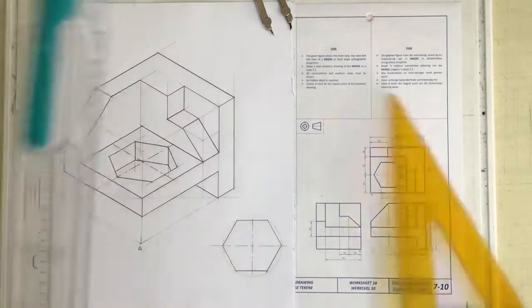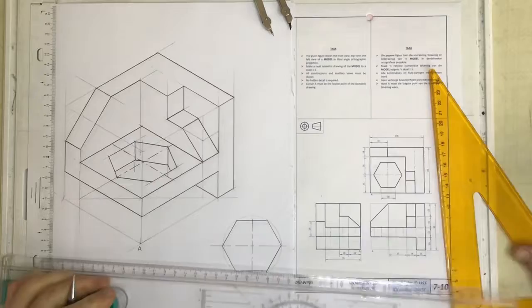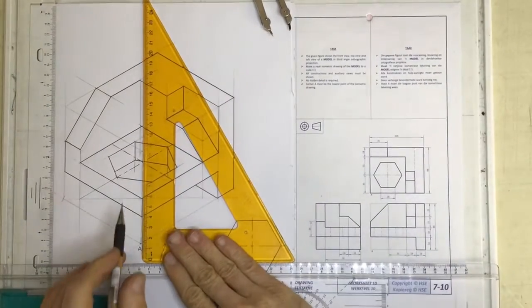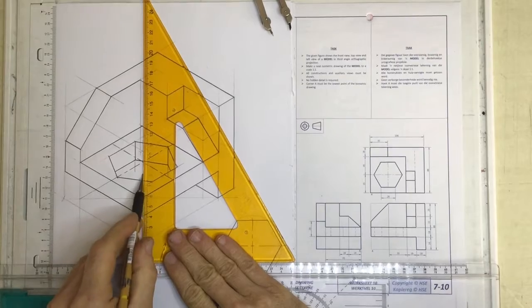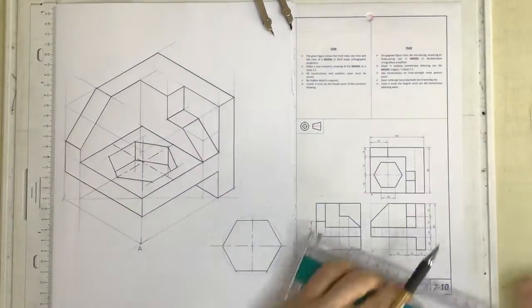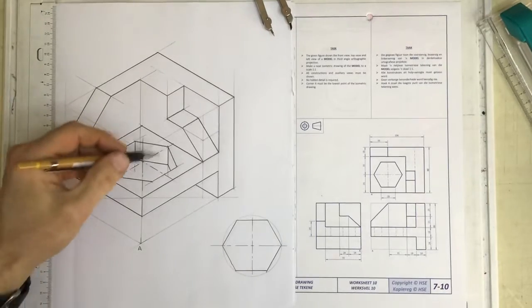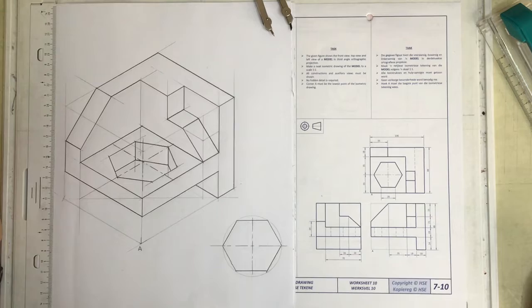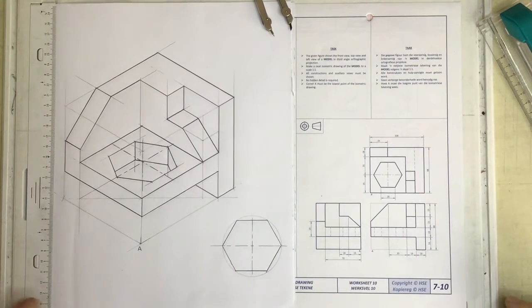We have got our hexagon done perfectly. You could put a centerline going up here - it's not a bad idea to get into that habit. Certainly with circles you need those three lines: the x, y, and z axis as well. There's our hexagon done and question 710 is completed.